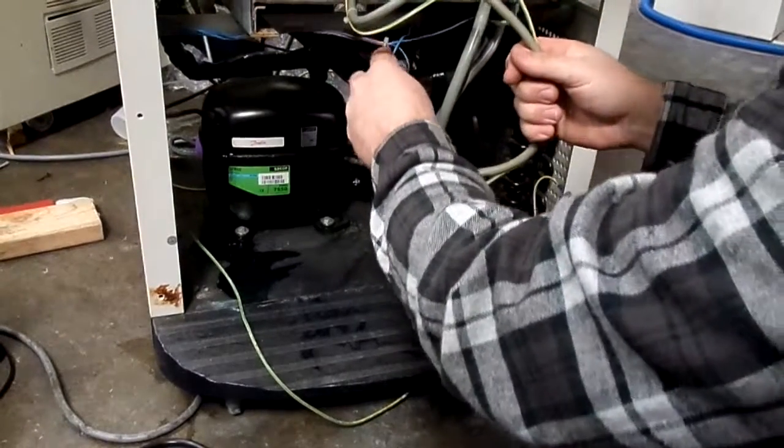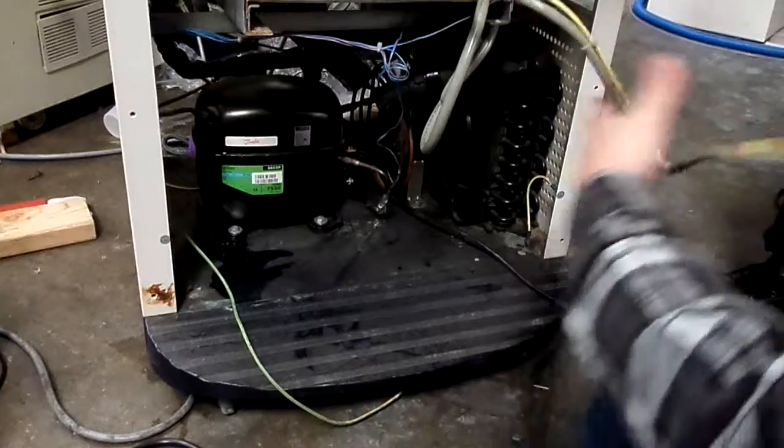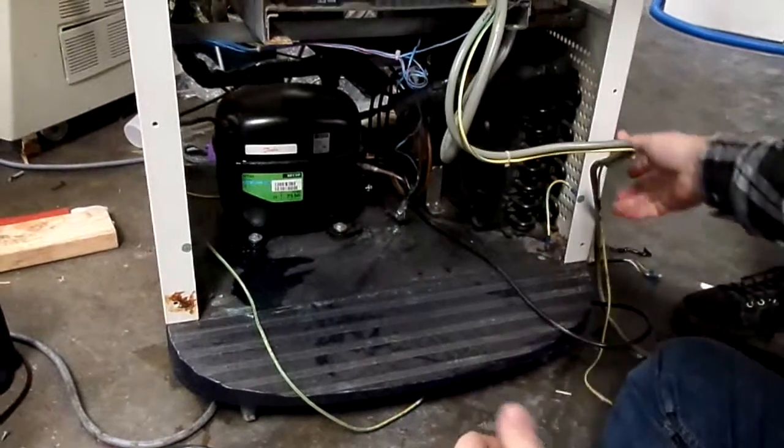Bill likes to not organize his wiring. Bill's nuts. Don't be like Bill. You guys seen those things?